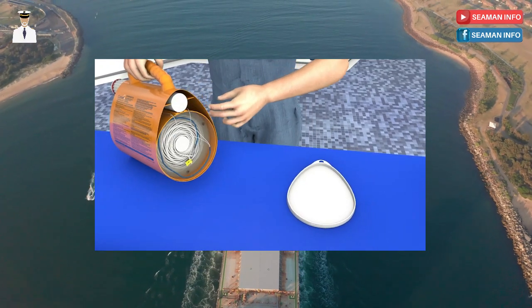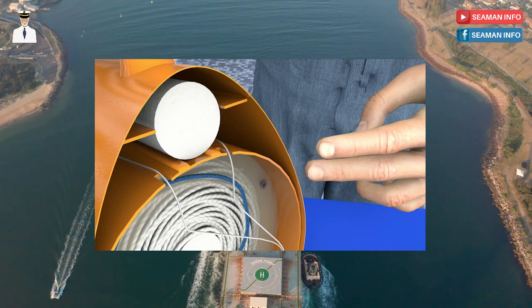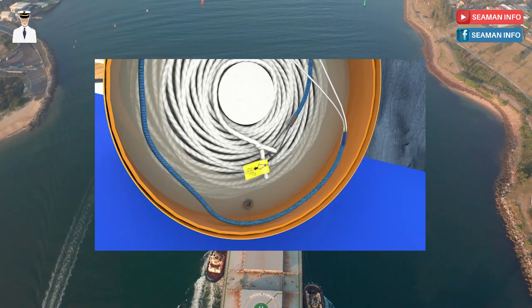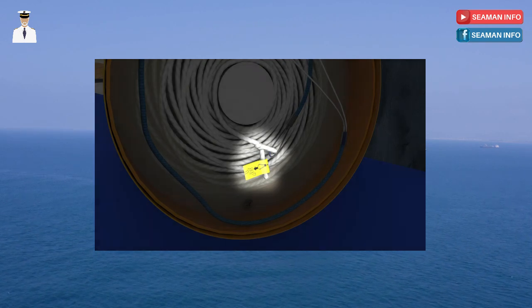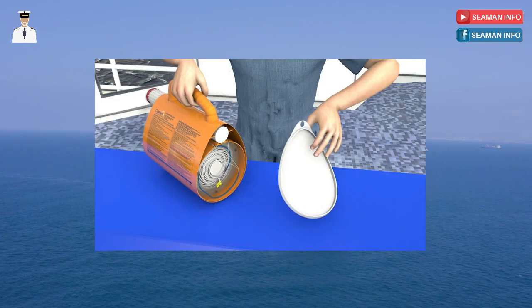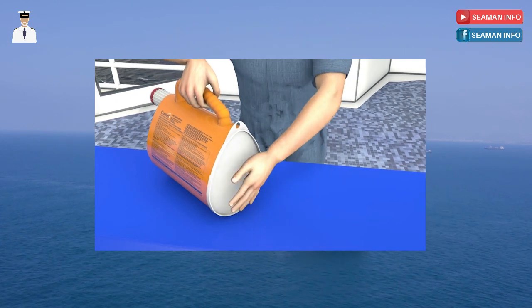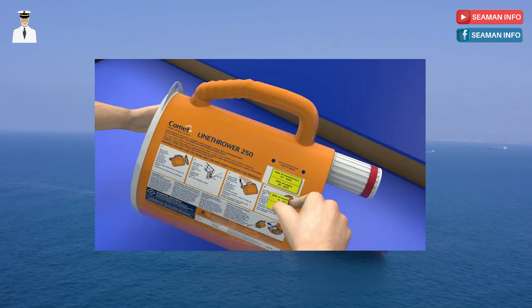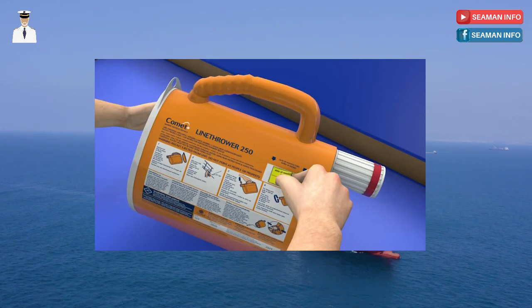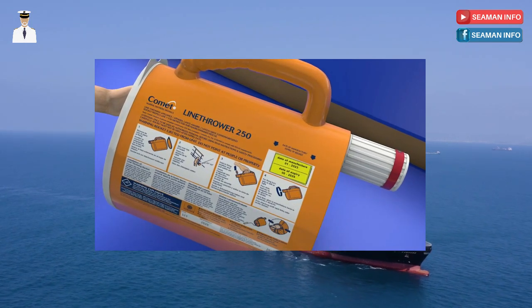Coil the plastic coated connecting wire loop onto the top of the coiled line. Then push the white polystyrene stopper firmly back on top of the new rocket as far as it will go. Make sure that the knot on the pull jack wire will not hinder the rocket when firing. The cover can now be snapped back on making sure it is the right way on and is secured all the way around. Attach a rocket date sticker to the allocated area on the line container to indicate when the rocket was changed.